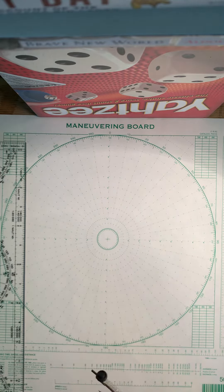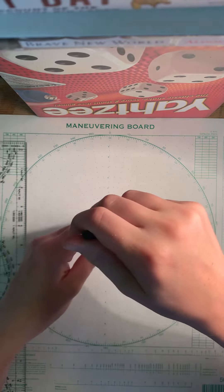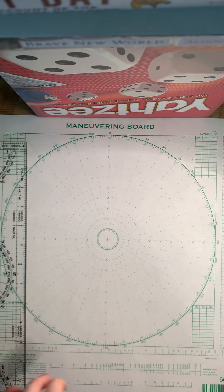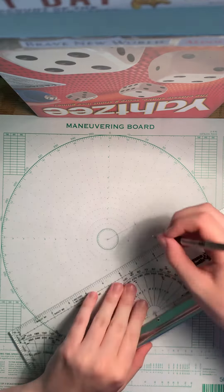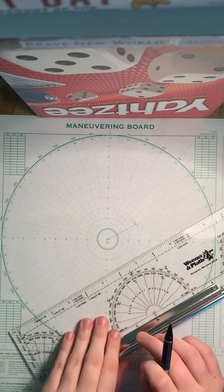The first thing that's different about this type of mo board is that usually your ship is in the center, but in this case the guide ship is in the center. It gives you a true speed of 15 knots and a true course of 060. You take your compass, put it on 15 on the 5-to-1 scale, mark that on bearing 060, draw a line from the center to that point — that is R, and that is E.